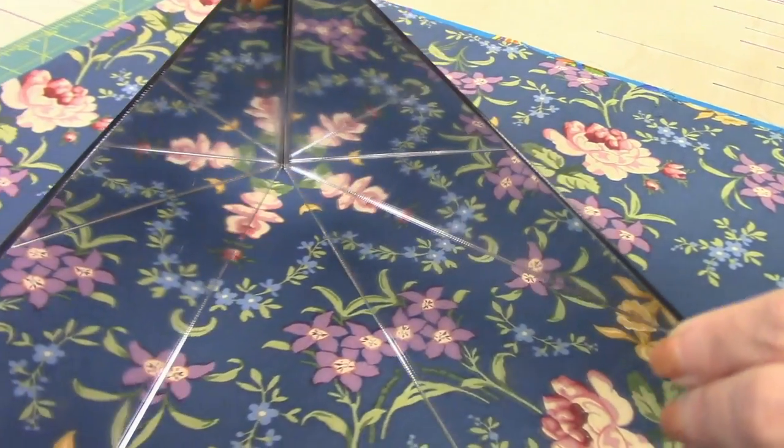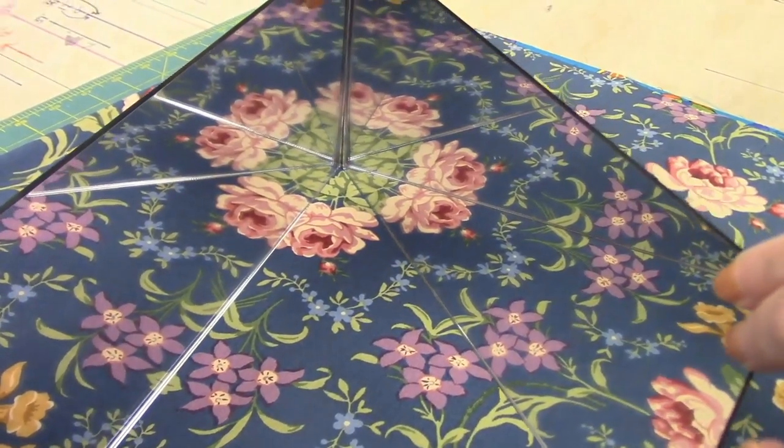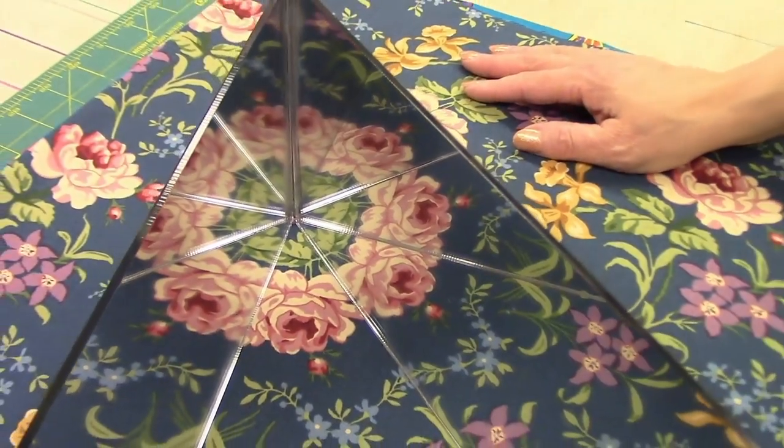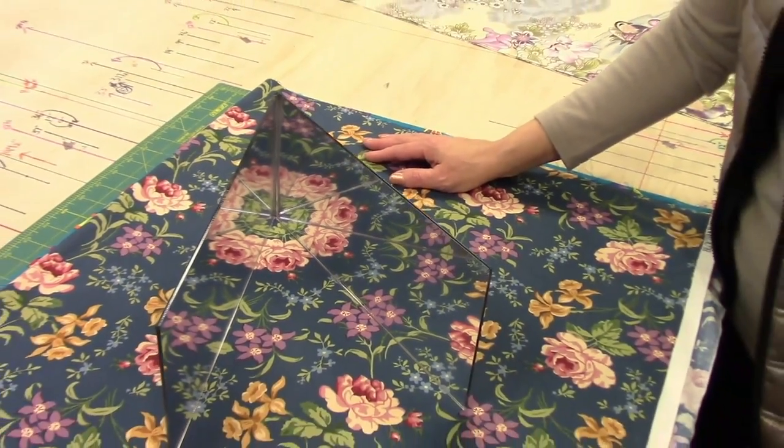I think my favorite one would be the one right there with all the roses. Isn't that fun? So let's grab our fabrics and we'll get Matt to start cutting out these blocks.